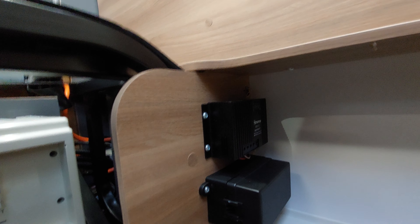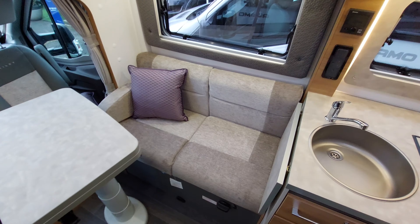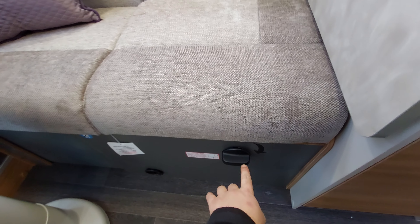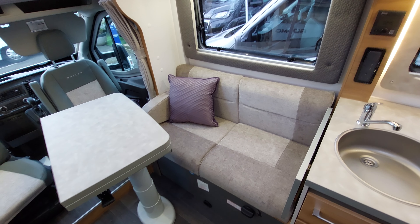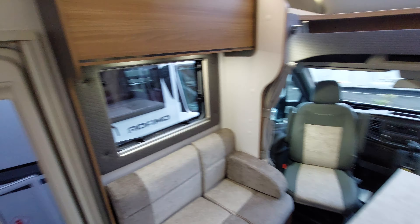I believe that there is the regulator for your solar panel — that's where it's housed. The other side has exactly the same operation with the same turned knob to give you the forward-facing seat-belted seats for passengers.